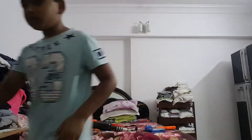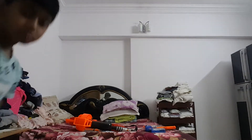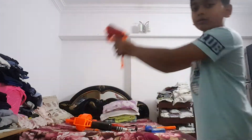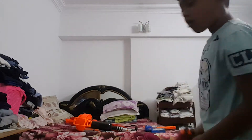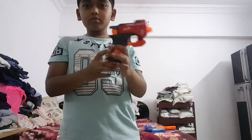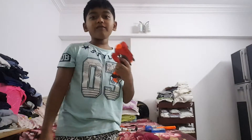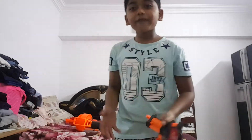Okay, so this is the Nerf N-Strike Mega Big Shock. Let's use it — oh my goodness, let me put this arm on as well. This is a good Nerf gun. Awesome! Let's give it a half thumbs up.